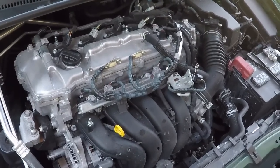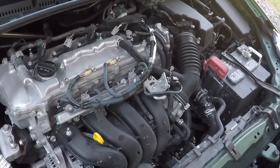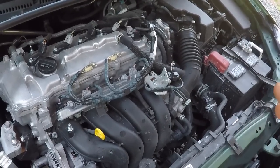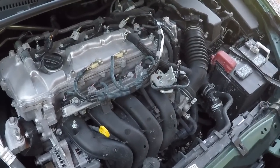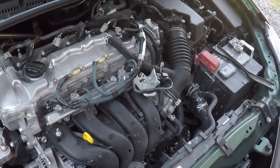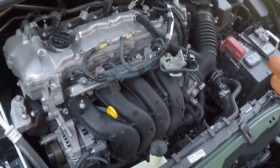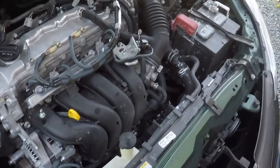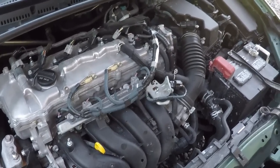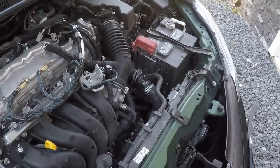With these cars having 10,000 mile intervals — and some cars even more — you do not want to go the entire oil change interval and only open the hood to change the oil. You should be opening the hood on a regular basis, checking the oil level and making sure everything is okay with a visual inspection. I usually open it every week or two when the weather's nice, just to catch any developing problems.